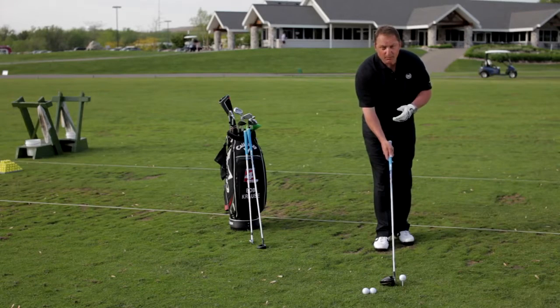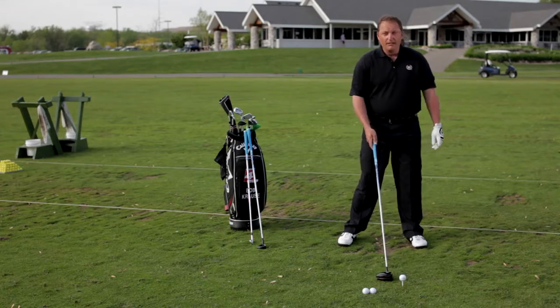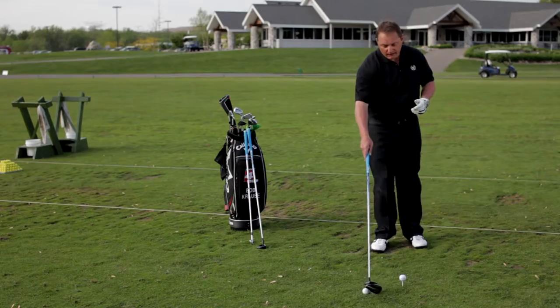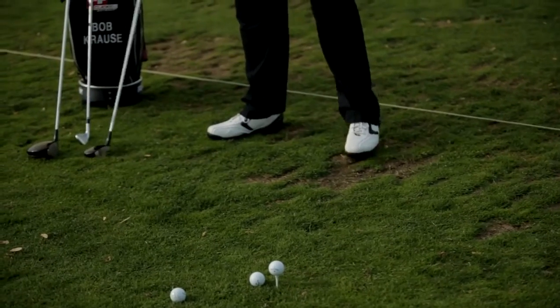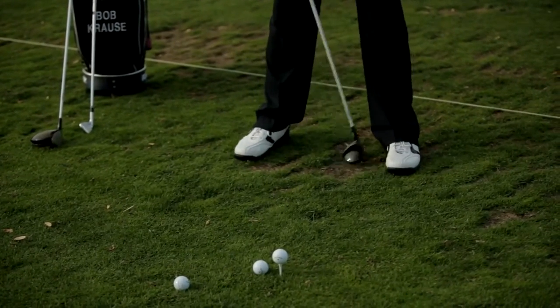Take the driver and just place it on the instep of your left foot, somewhere along in here. Then move the ball back just ever so slightly about a ball length, with the three wood and the hybrid just on the left heel, as you'll see here.